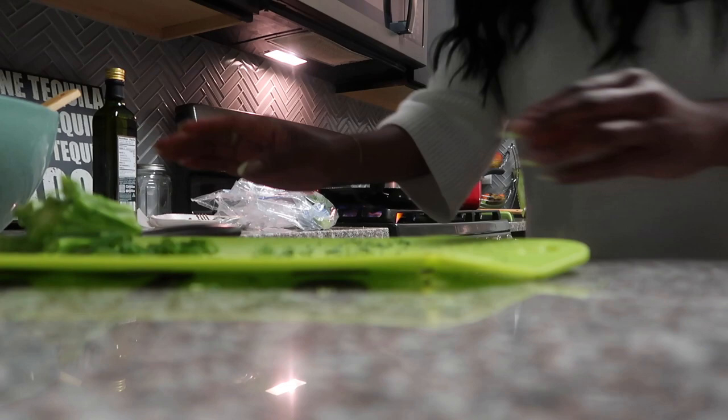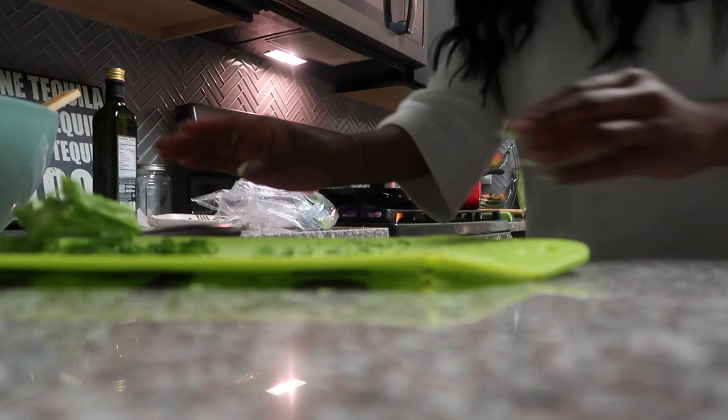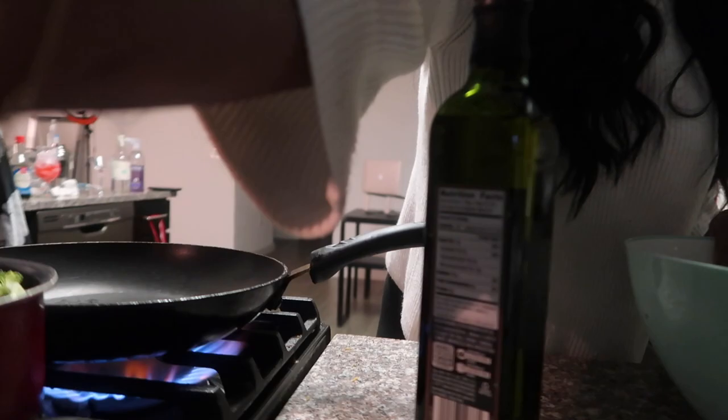Alright you guys, the steaks are pretty much done. This is what they look like. I'm going to start the shrimp now, and I'm going to make a little glaze for the steak — just kind of make it a little more juicy. Here's the shrimp. I'm going to make it like a fake Hibachi style.